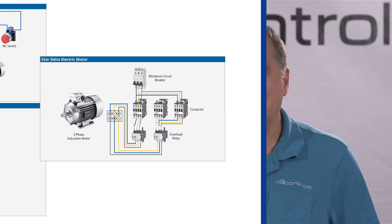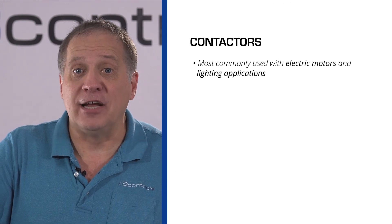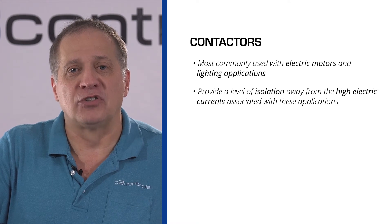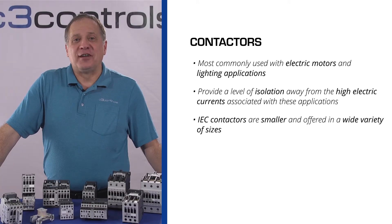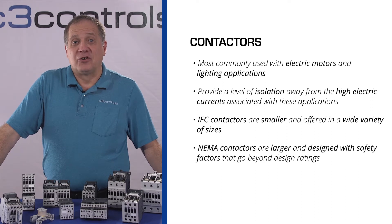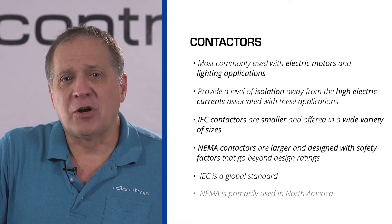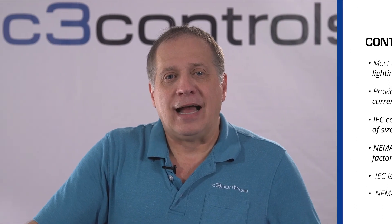In summary, a contactor is a special type of relay used for switching electric current on or off. They are most commonly used with electric motors and lighting applications. The use of a contactor provides a high level of isolation away from the high electric currents associated with those applications, protecting workers and equipment. IEC contactors are smaller and offered in a wide variety of sizes, whereas NEMA contactors are larger and designed with safety factors that go beyond design ratings by as much as 25%. IEC is a global standard, while NEMA contactors are primarily used in North America. However, more companies are adopting IEC contactors.